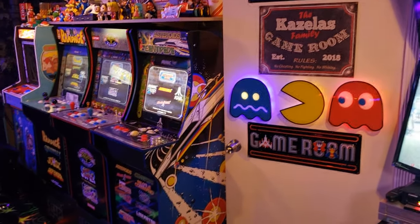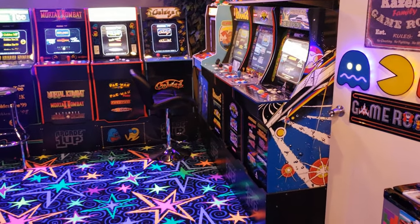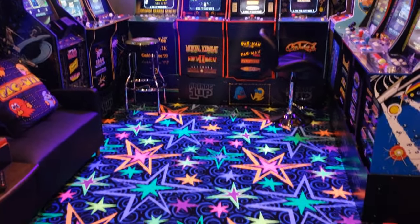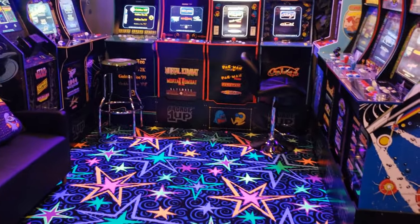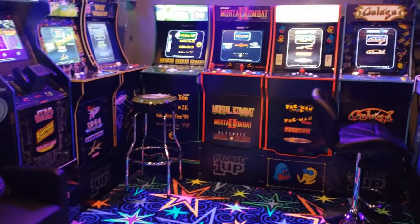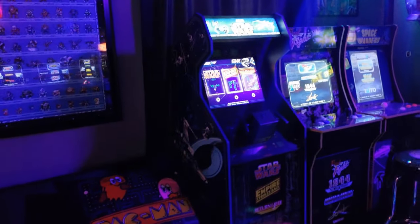Sorry, I don't have a gimbal with me today, so if the video is a little shaky, I apologize. Let's cut these lights off and you can see how it looks with just the black lights on and all the lighting from the arcade room.